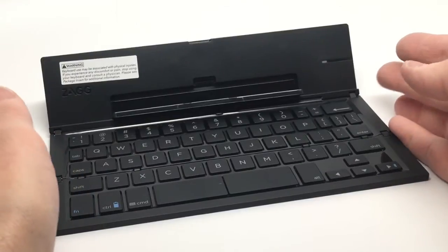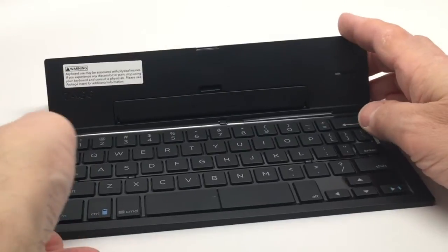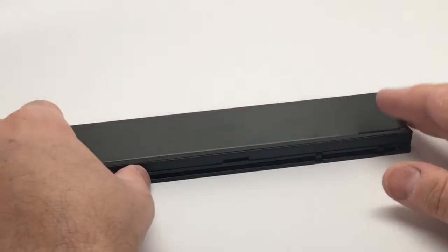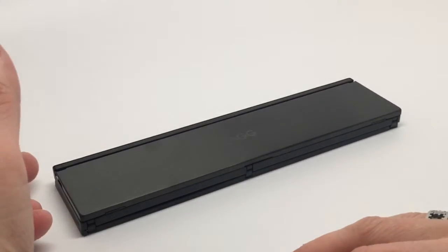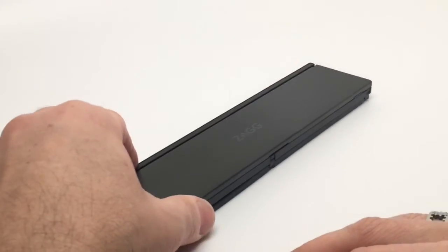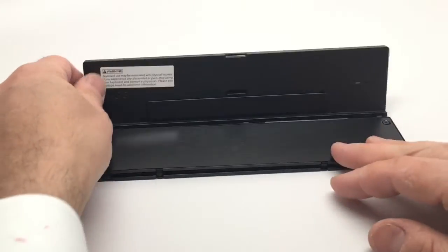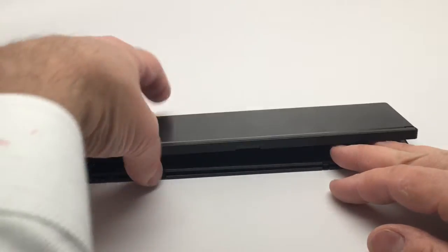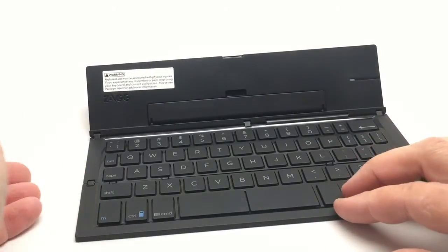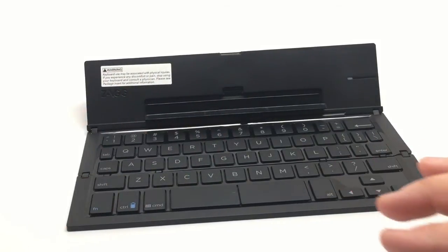So this is the keyboard when it's in the open position, and to close it you simply push this up, flip this part of the keyboard in, this folds over, and this folds down into this really nice small compact design. When you want to use it, go like this, open up this, fold this out, and you put your smartphone right there and you type away.